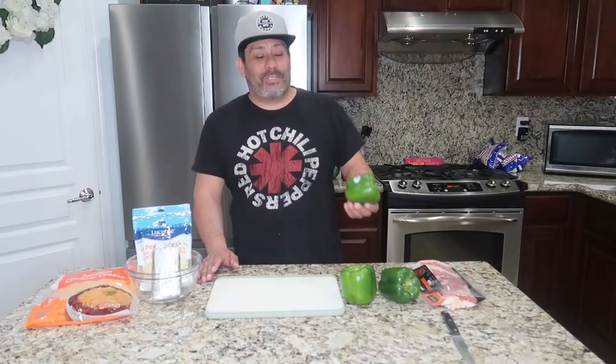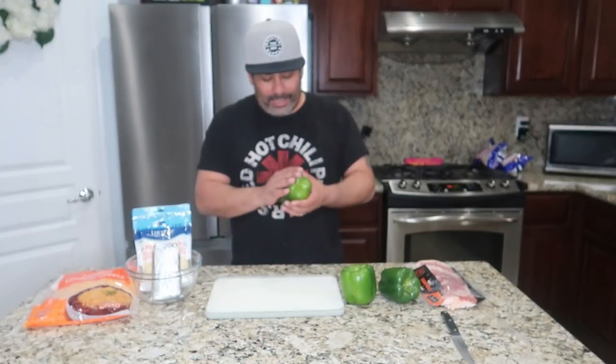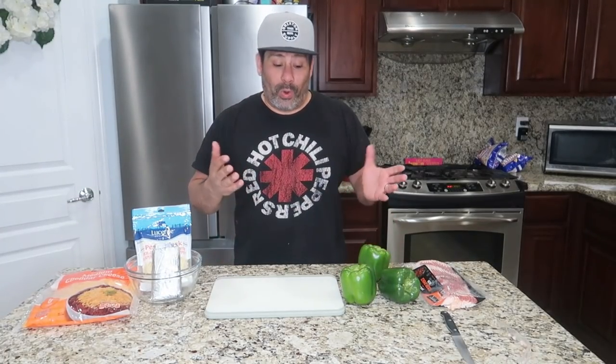So I went to the store and they were out of jalapeños. I was going to make some jalapeño poppers, which I will do soon. But they do have some sweet pepper popper recipes, so we'll make little boats and we're going to wrap them with bacon and fill them with a cheesy cream cheese filling. Let's go ahead and get started.